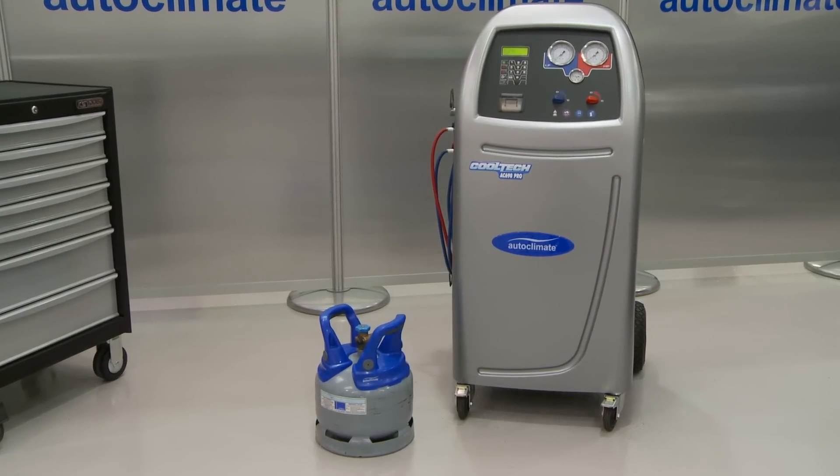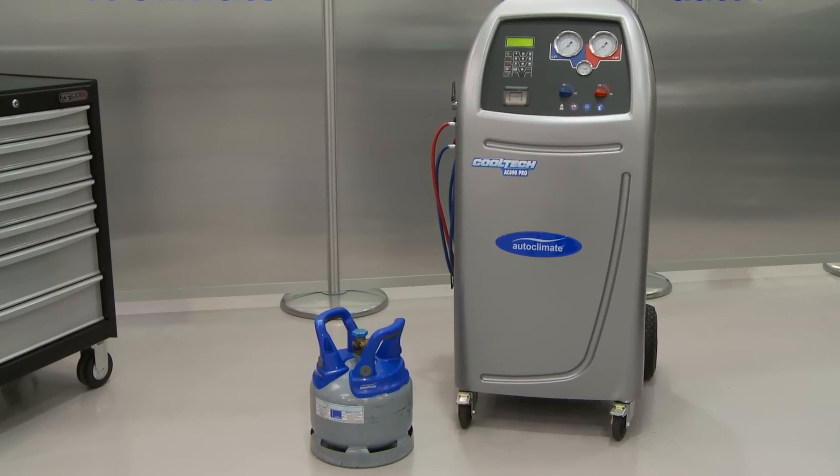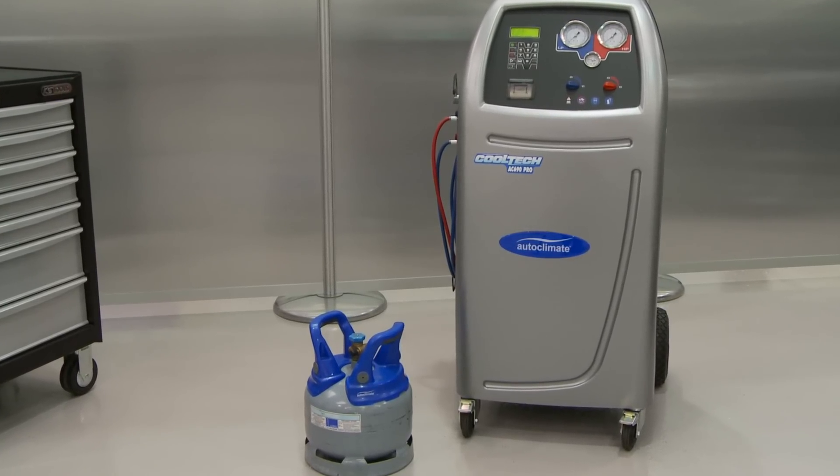This AC690 Pro video explains how to fill the internal storage vessel with refrigerant.